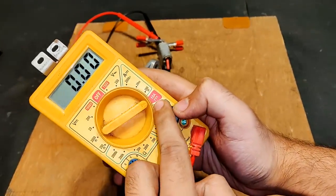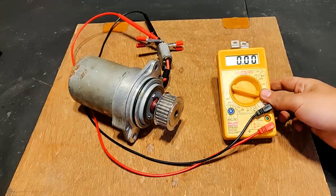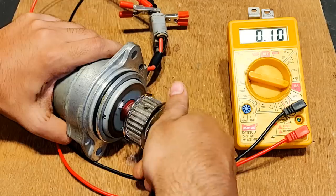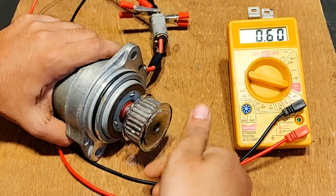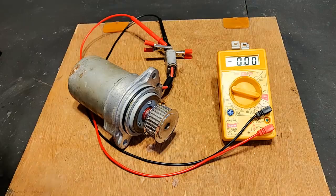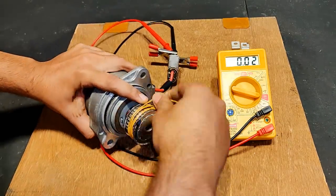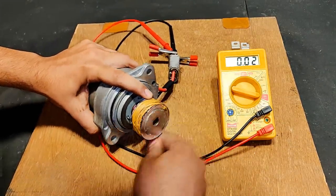Pointing the multimeter towards 10 amperes mode. The current is going to be high because this is a high current motor. Maximum hand rotation gave almost 1.70 — almost 2 amperes. Let's try the rope rotation.